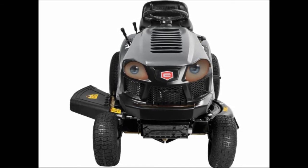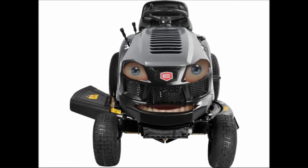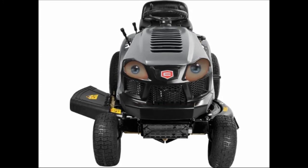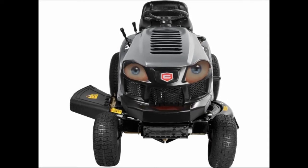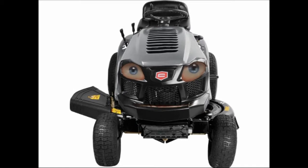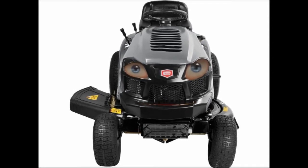Howdy guys and gals, what's up? I'm the Craftsman T1000 and today I'd like to talk to you about Riding Mowers. Riding mowers in the US, UK, and Canada are a popular alternative for large lawns. The operator is provided with a seat and controls on the mower and literally rides on the machine.